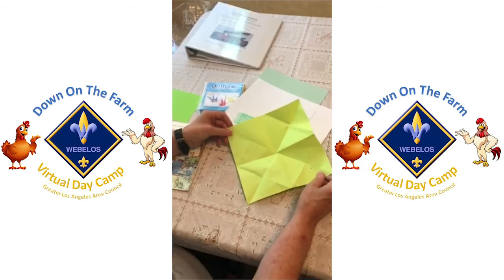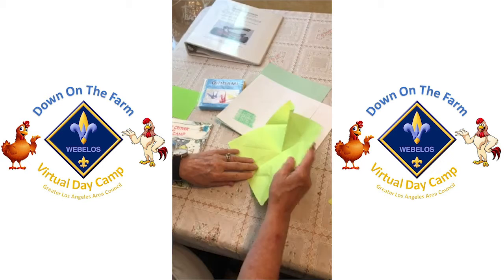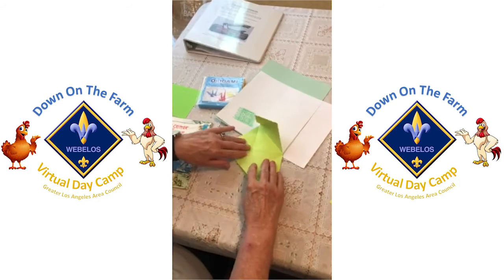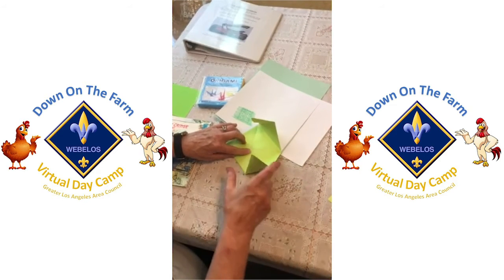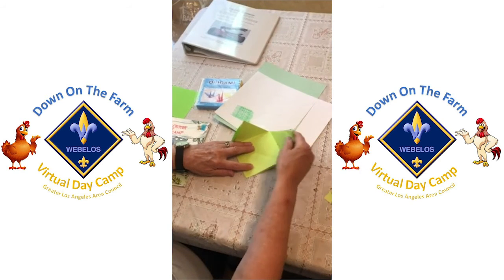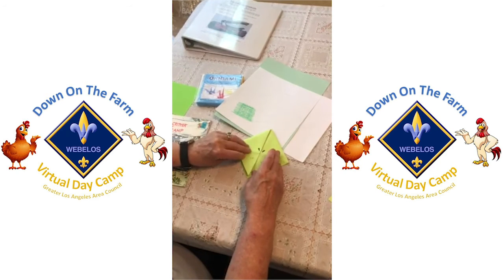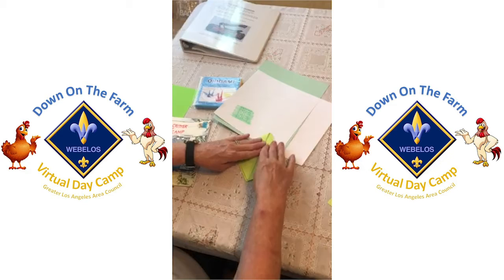Here's your square piece of paper. You're going to fold it from this corner to this corner like this. Then you're going to take this side, number two, and fold it down, and number three, fold it down like that.